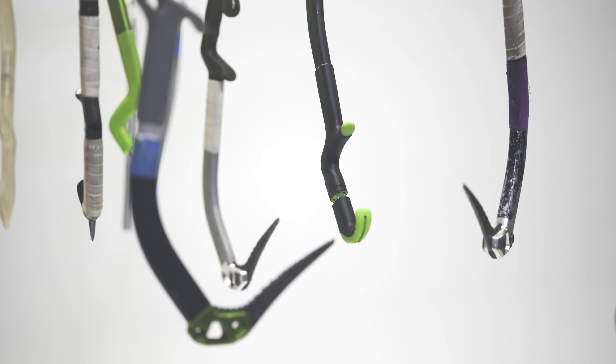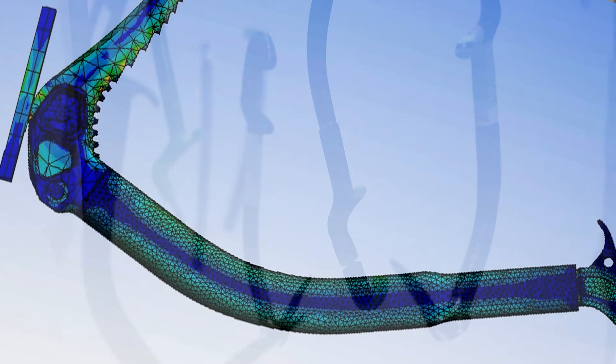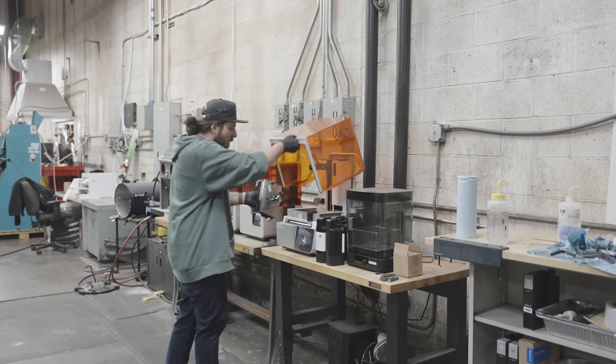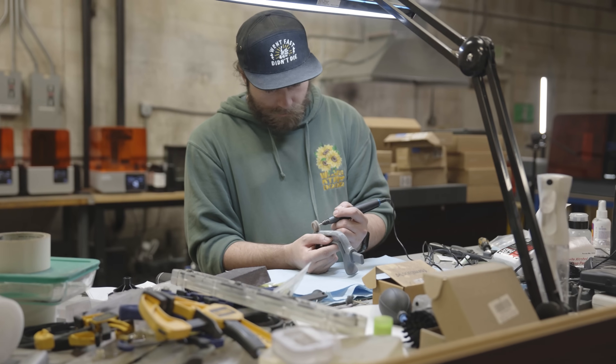I started bending pipes essentially until I could get it to the shape I wanted. Then we started 3D printing grips to put on there and tweaked it to get to where the Hydra is at today.